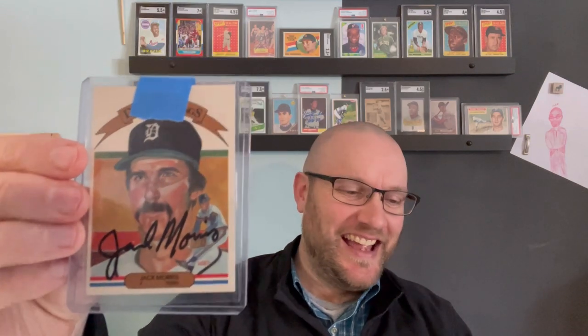And then Jason has to go and ruin it with gift number two. He says he found it on eBay and thought of me. Not only is it a Diamond Kings autograph of a hall of famer — if you follow me, you know where this is going. It's the only hall of famer I hate. It's Jack Morris. He writes, 'It's probably your favorite hall of famer, Jack Morris. LOL.' He knows.